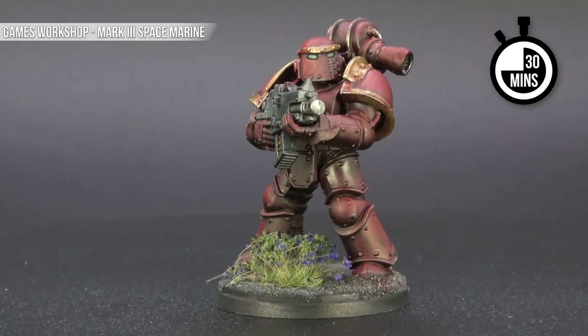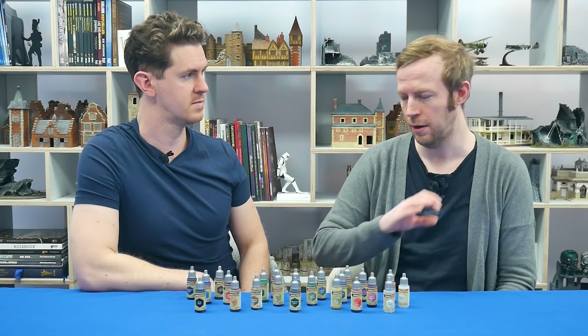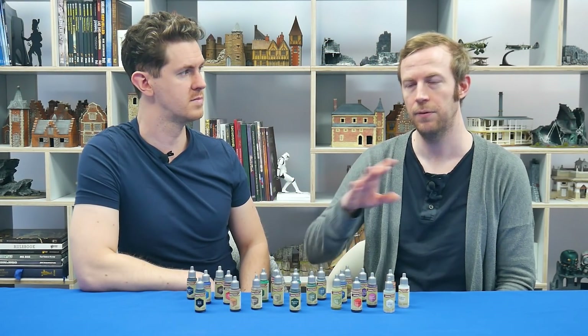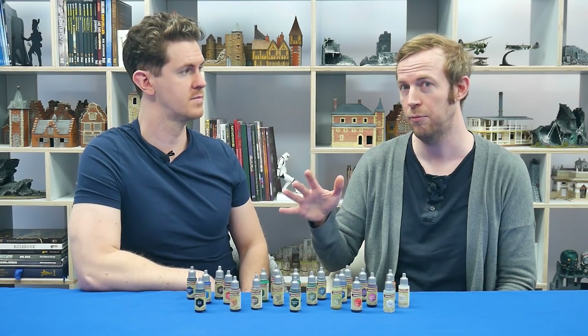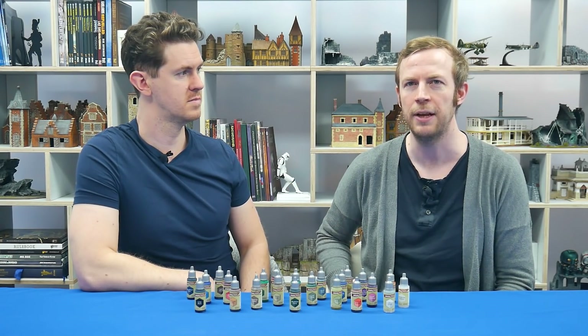Some of the paints are a little better than others in coverage and the way they come out. But hopefully you've seen from the spins of what we've painted that they work pretty well and you can get some good effects. Now let's really dig in and get to the science part — let's watch some paint dry.